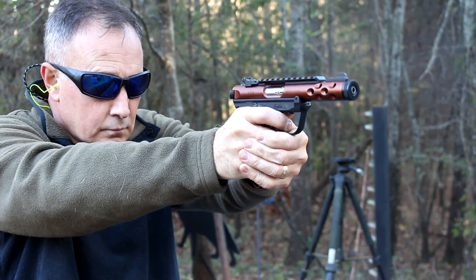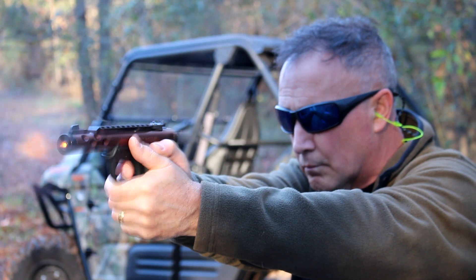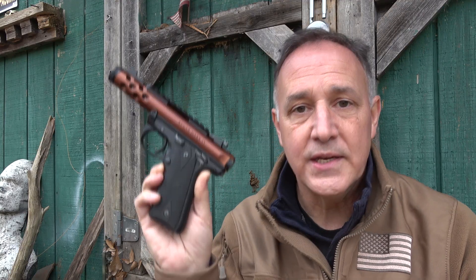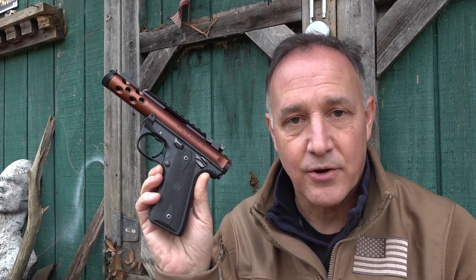Not only does it really improve the trigger pull, which is exceptional, but it includes parts that really upgrade the firearm. Volquartsen really has world-class parts. But not only does it make the trigger pull better, because of the way that it's designed when you insert the magazine, it actually aligns it better and gives you better reliability.